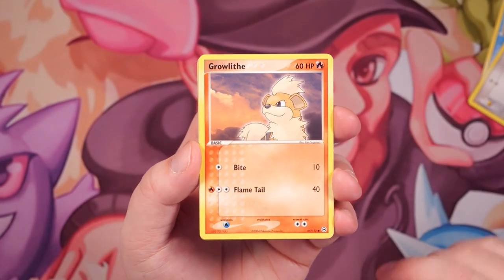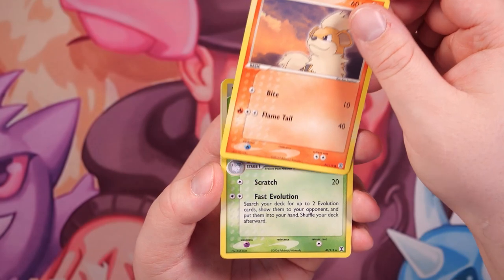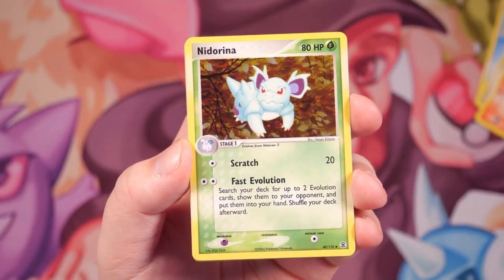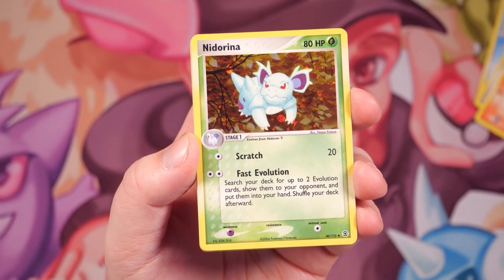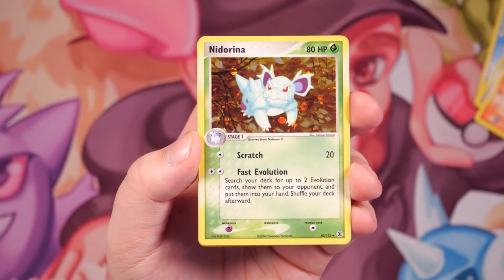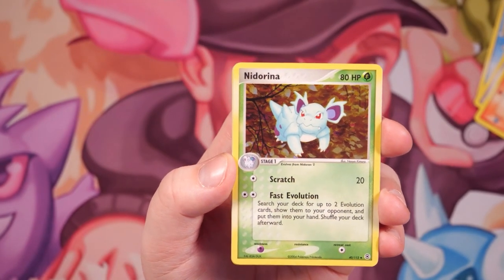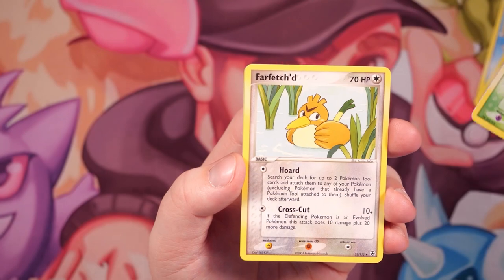We have a Growlithe — nice, nice, shout out to Simone. We have a reverse holo Nidoran. So that's the reverse holo, which means the rare card is next. So if we're gonna pull Charizard EX, it's gonna be in the next slot in this pack. Fingers crossed guys, fingers crossed — three, two, one. Far-fetched rare.